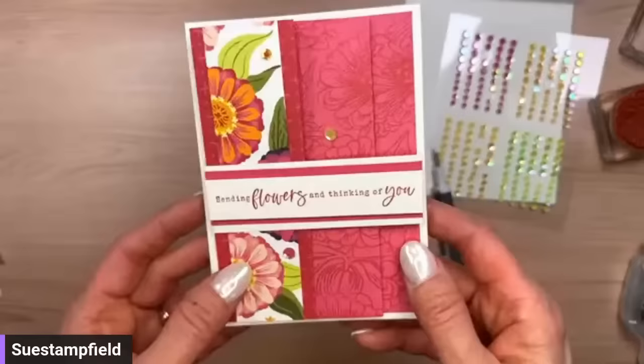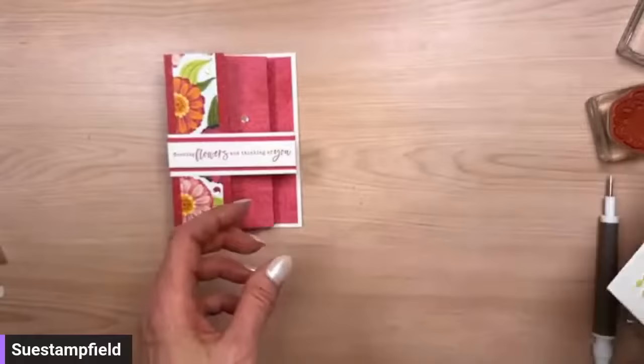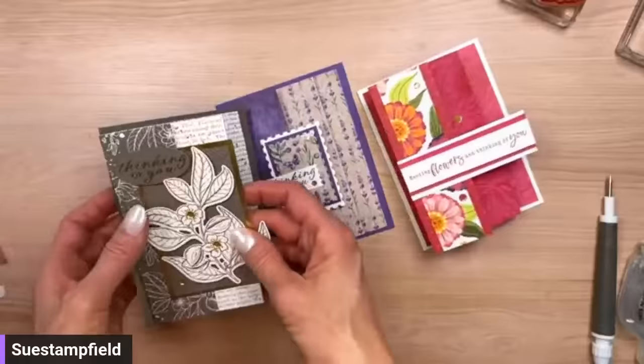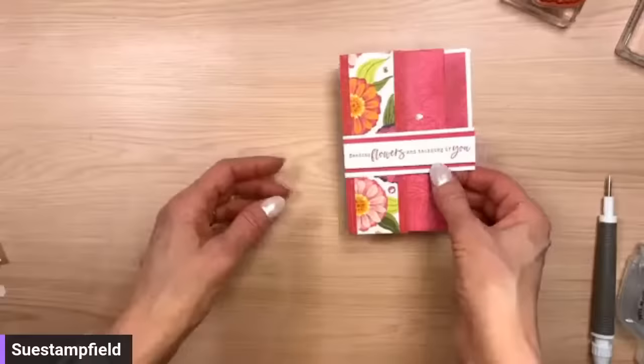The card opens up like that — and boom! You can make a whole batch of those with different patterns from the paper. When you're doing this design, you do want to make sure you pick a pattern where you like both sides, because it's not always the case that the two sides go together. Just pick two sides that look good together and you've got the perfect paper for this particular fold.